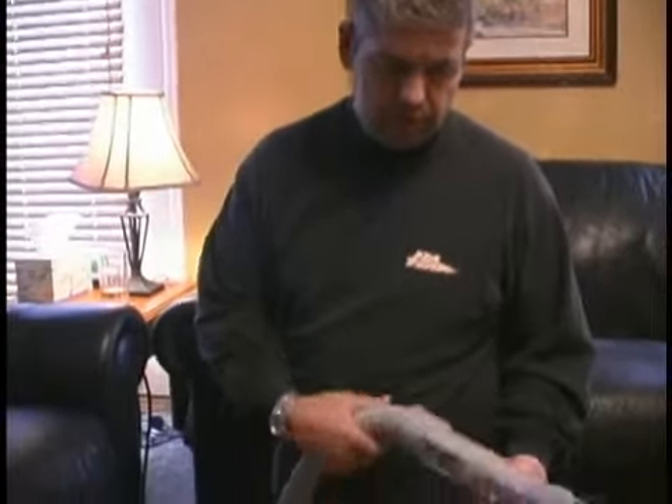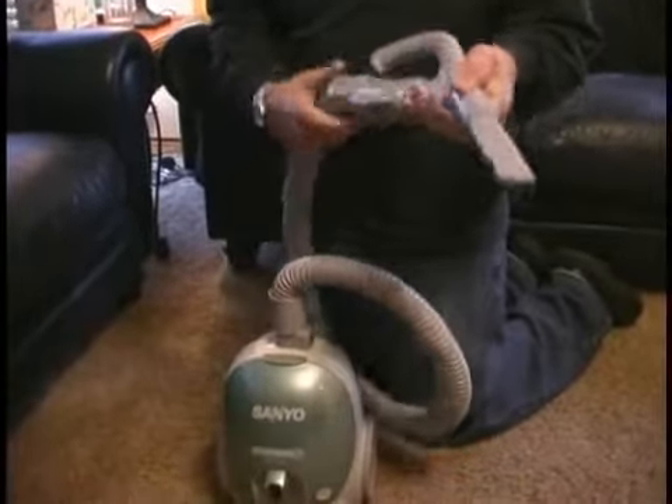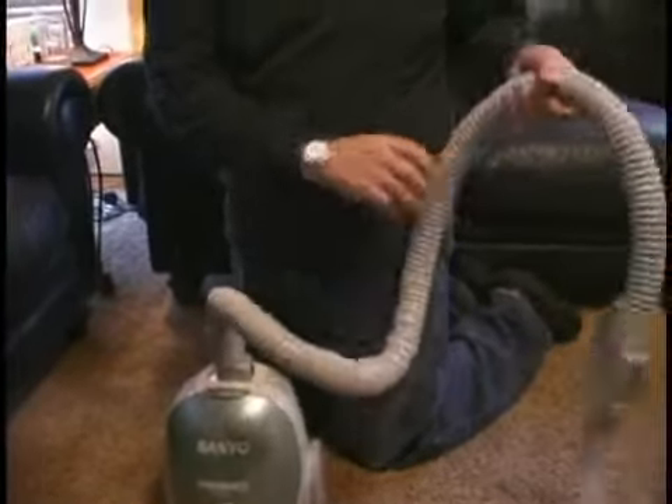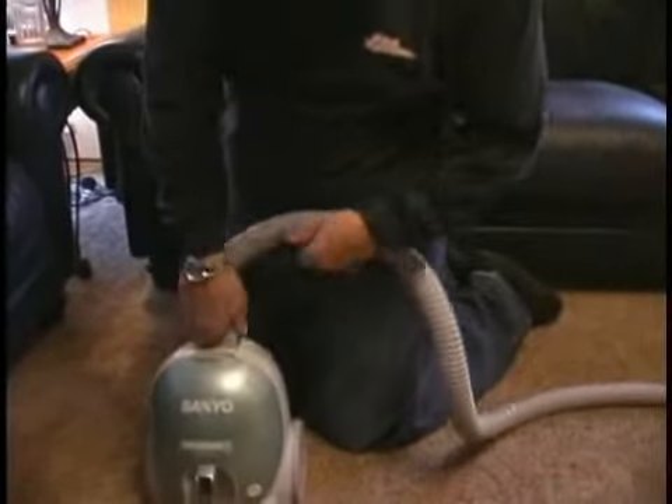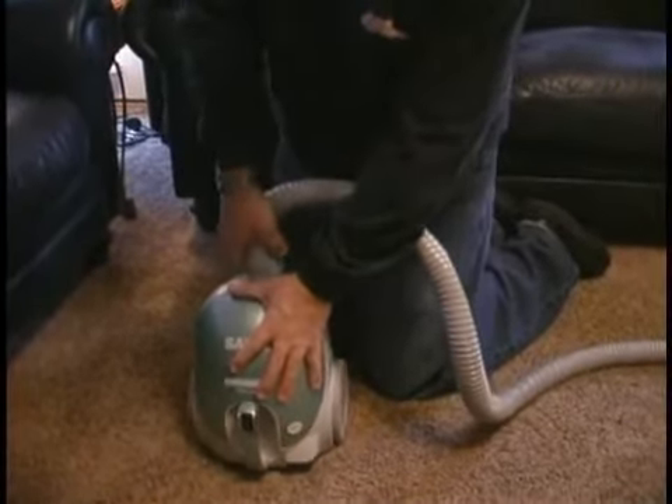What you want to do is just make sure that your fitting — whatever fitting you're using — is in good and solid, the hose is good and solid connected to the base, and that the tank end of it is good and solid hooked into the vacuum.